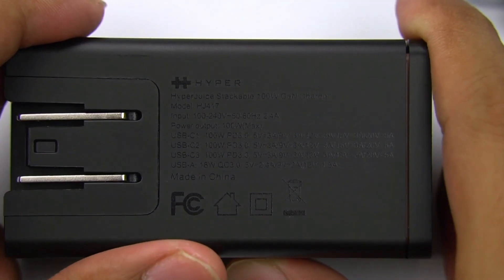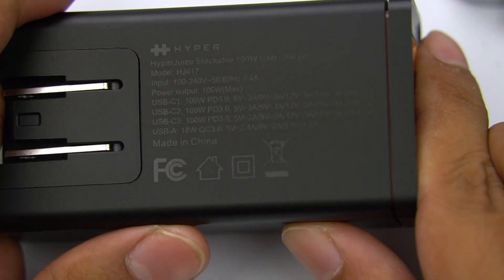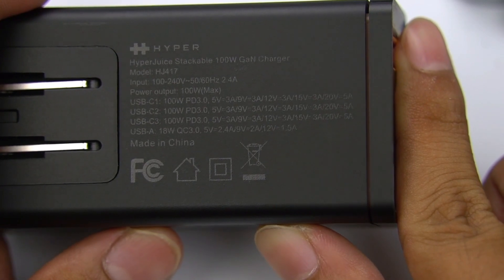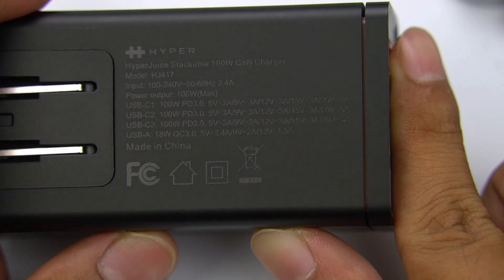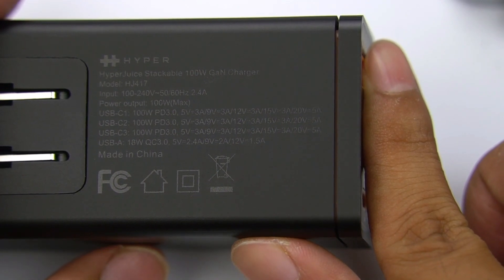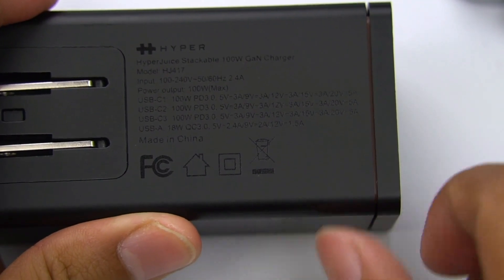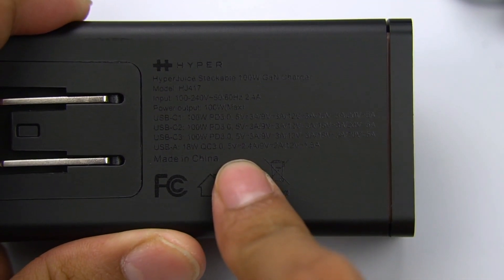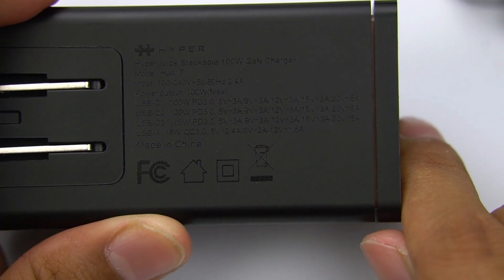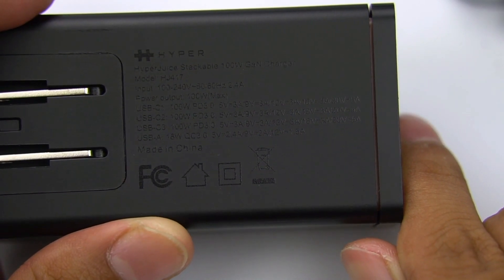The specifications of the charger are on the bag — let's take a closer look. Model is HJ417. It supports wide voltage input of 100 to 240V, and power output is 100W. All three USB-C ports are the same, supporting 5V 3A, 9V 3A, 12V 3A, 15V 3A, and 20V 5A — maximum 100W. That means you can choose any port to get 100W. The USB-A port supports 18W QC fast charging with PDOs of 5V 2.4A, 9V 2A, and 20V 1.5A. Made in China.